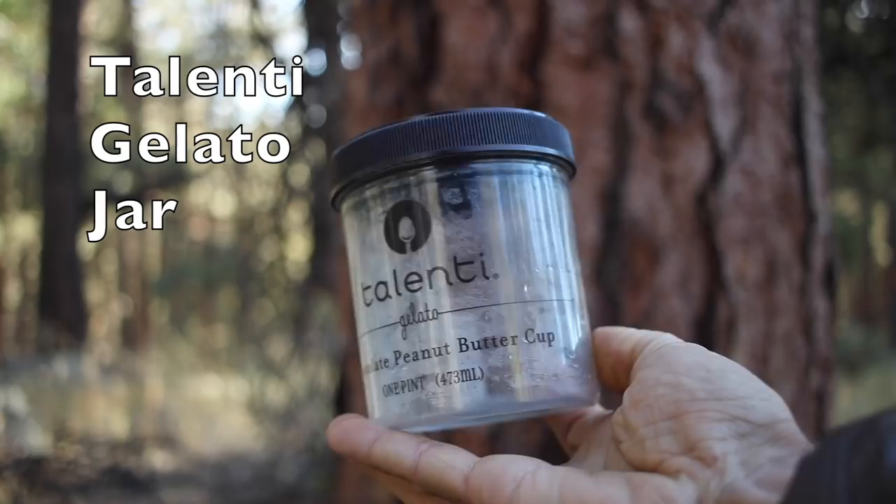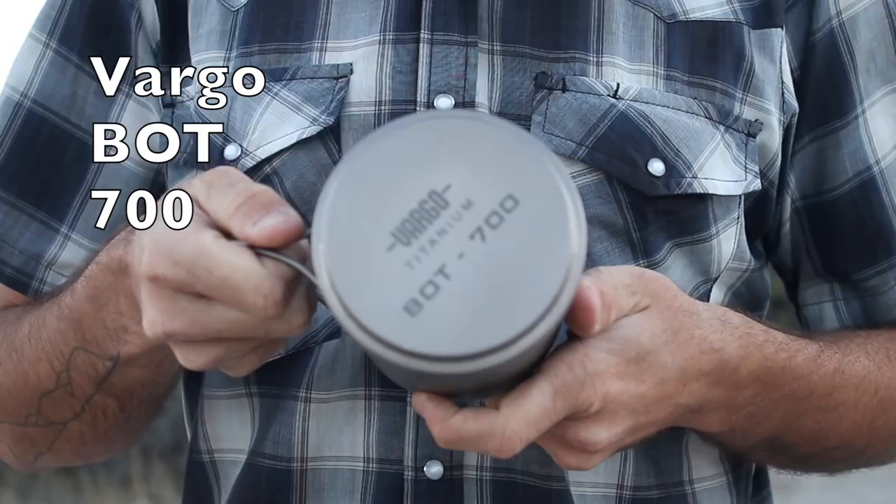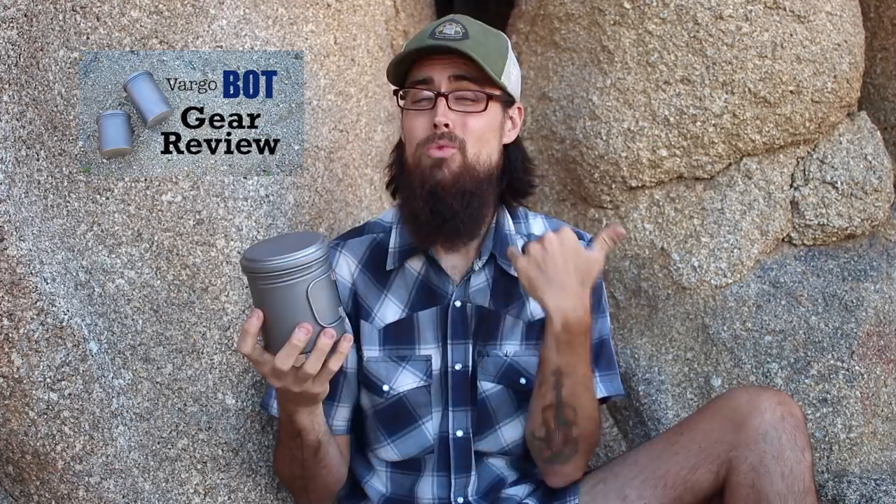The original plan was to carry my Talenti cold soaking jar to Kennedy Meadows, then swap it out for my Snow Peak mug and stove. Instead, I've switched to the Vargo Bot 700 Titanium Screw Top Mug — I recently did a full review on this. Essentially it's like my Snow Peak mug except it has a screw top lid so I can cold soak the first 700 miles, and when I get to Kennedy Meadows I can put it on a stove and cook with it as well. The Vargo Bot comes in at 4.8 ounces, which is a little heavier than my Snow Peak mug, but since I don't have to switch it out with the Talenti jar it's definitely worth the extra weight.